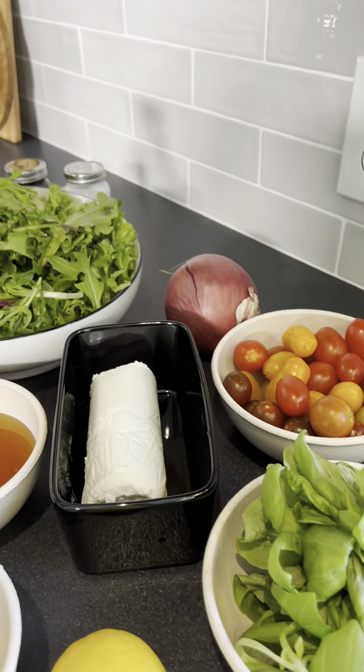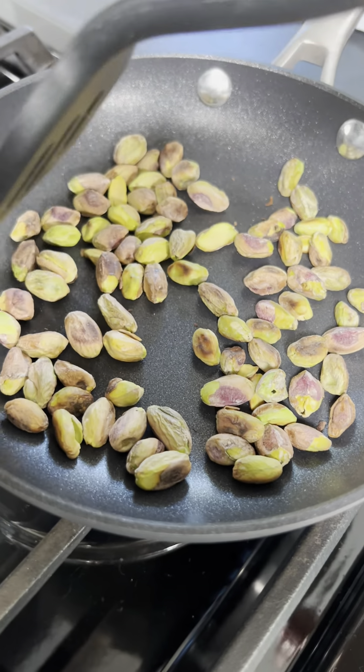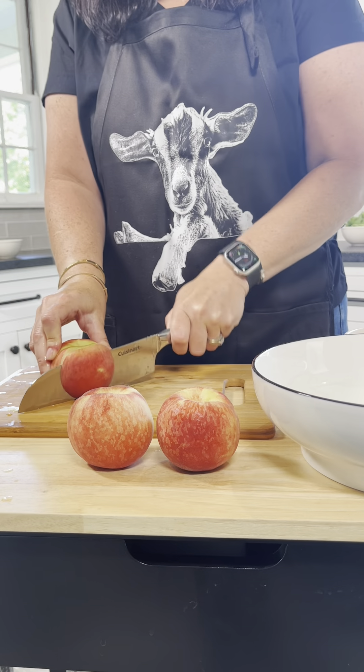Toasting the pistachios. Not gonna lie, I bought the wrong pistachios. I was peeling them before, but it didn't take a long time — just a few minutes on the stove. They actually taste so much different when you toast them, so it makes a difference to do this step, and then let it cool on the side.